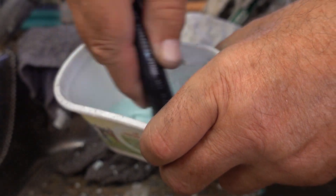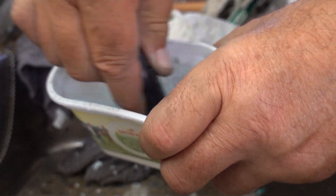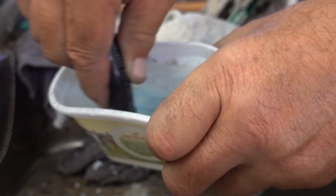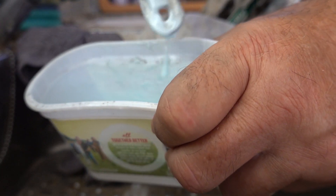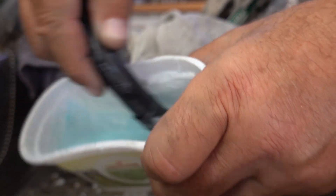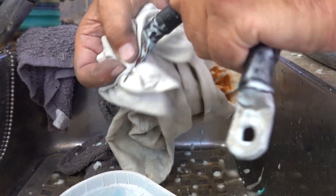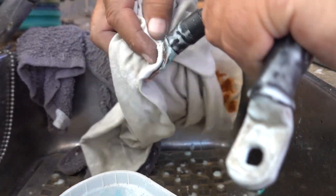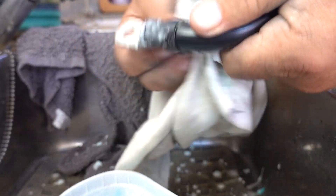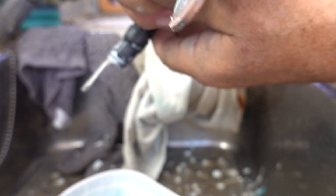The baking soda solution is turning a nice blue color. The baking soda dissolves the sulfation and a light sanding gets through any contaminants on the surface. Then we'll bond them back together. It already looks much better, though we've still got some green going on.